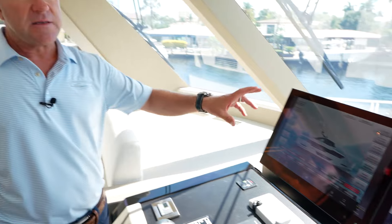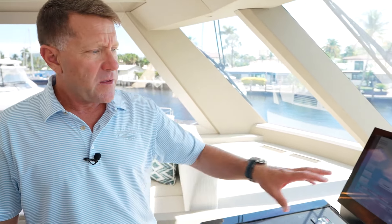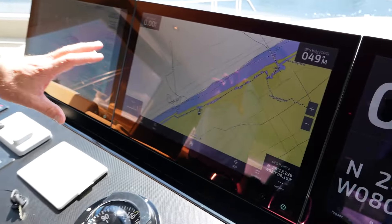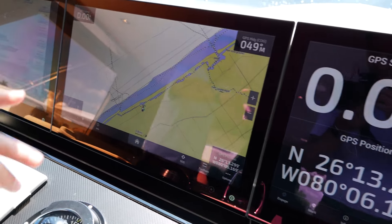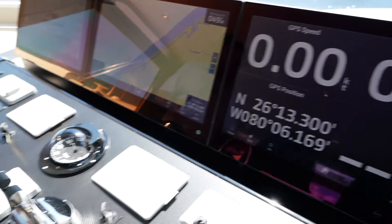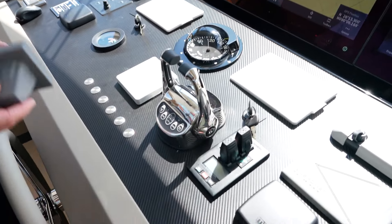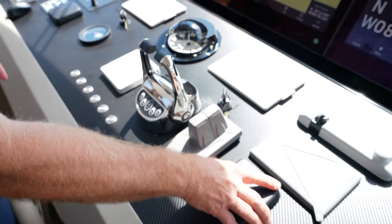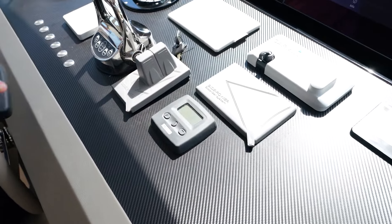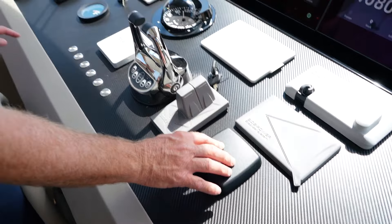There's also a second station of this down in the crew quarters. This here is your chart plotter, which can have radar overlay, and these screens can be swapped back and forth. In addition to this helm, we've got bow and stern thrusters, which are all hydraulic. This boat also has dual anchors, and these are your chain counters so you can see how far you're dropping the chain down.